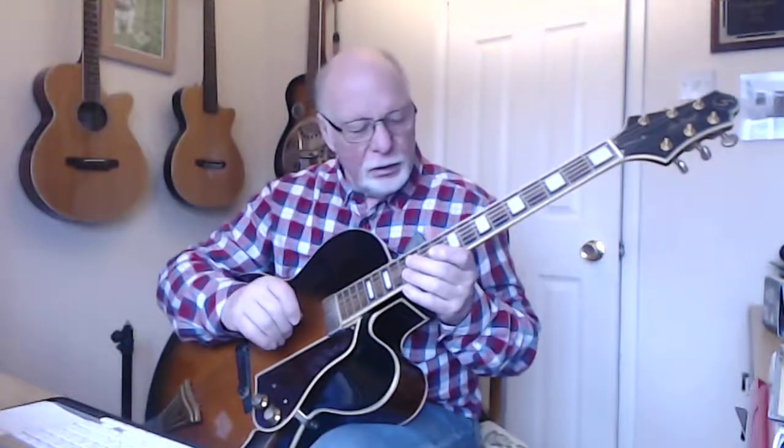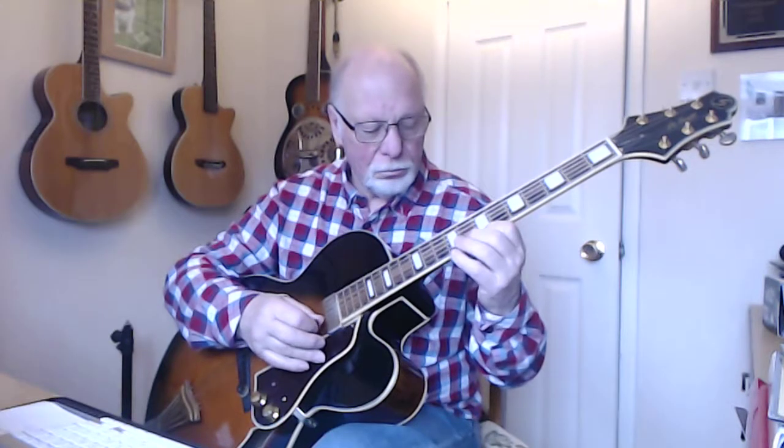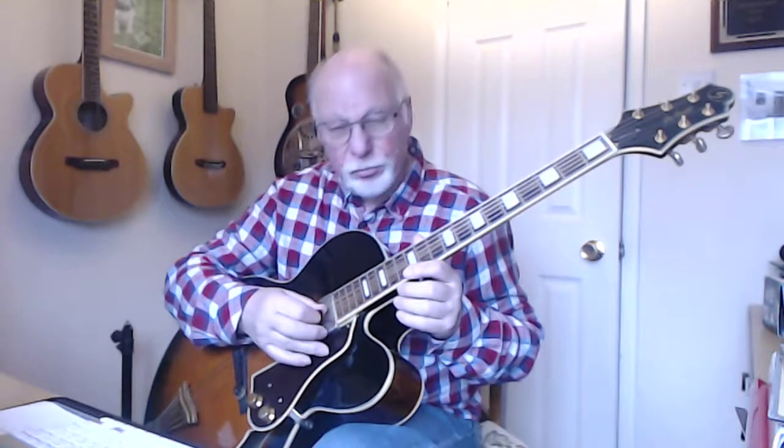So I could play a series of correct notes — from the correct scale, from a G major if I was playing over a G major. But it's not music, and it's not jazz. What you need to do is put some phrasing into it and turn it into a phrase.